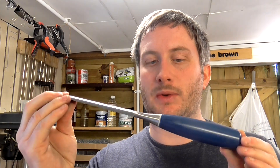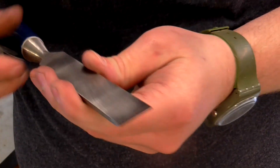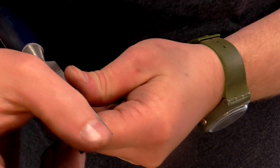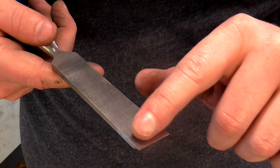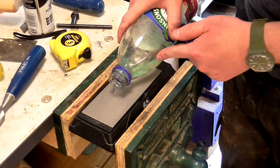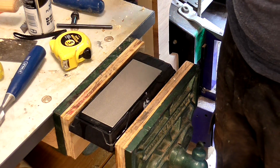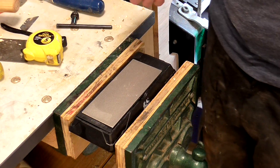The only other thing that I use is a scrap of either MDF or plywood. To show you the method I'm going to be sharpening this 18mm or three-quarter inch Stanley chisel. The first thing I want to check is that the bottom of the chisel at the very tip is perfectly flat — just at the tip, not for the full length. I use some water with some washing up liquid in it to lubricate the plate. You could also use an oil, but I find that water does the job just fine.